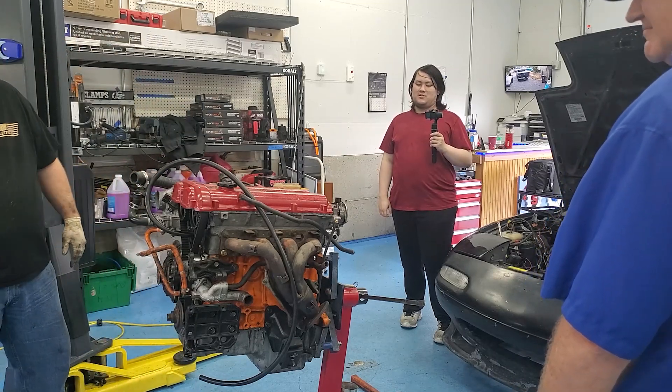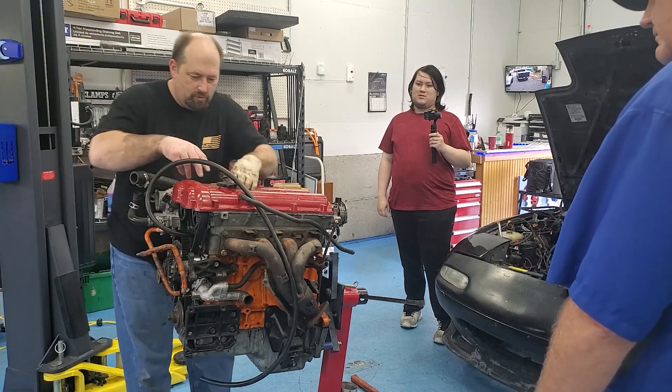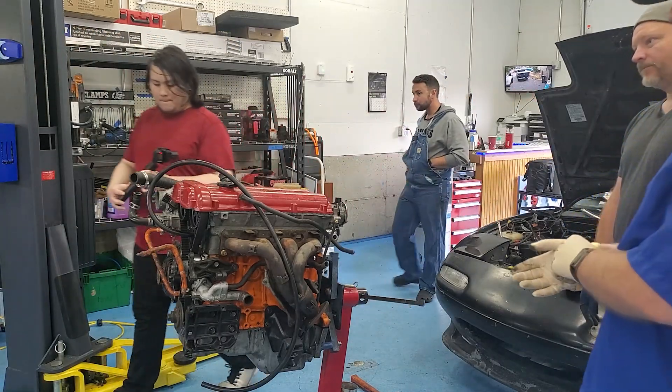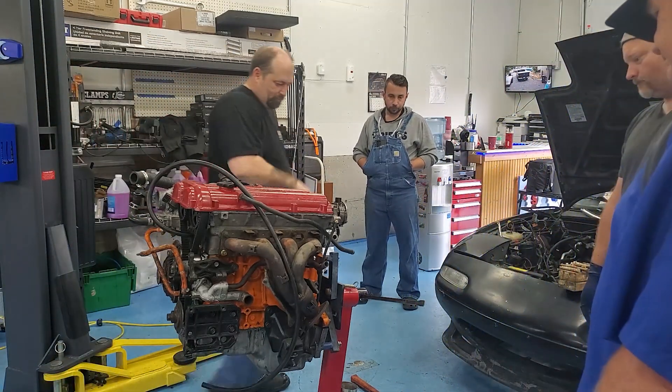All right, I guess now we'll flip this over and take the oil pan off over here. It says there's a problem with the oil pan keeping it from turning over.